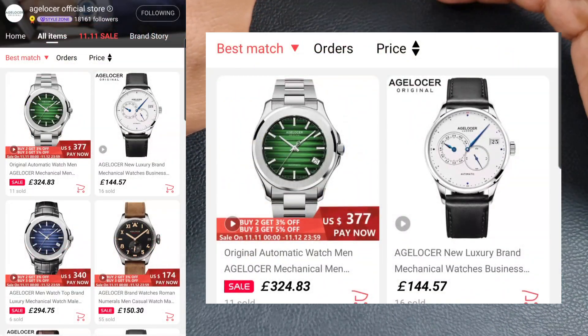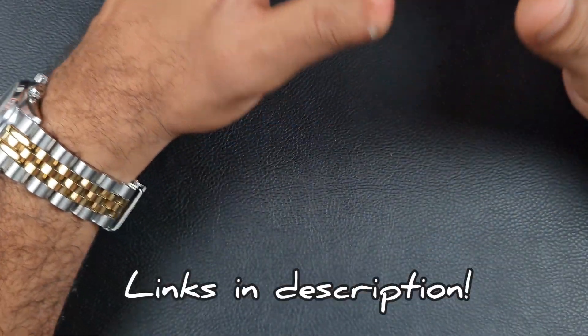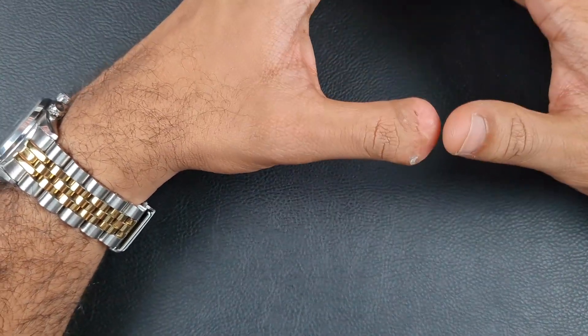That's it guys - bit of a long video but hopefully I've tried to answer all your questions and made it easier to make the choices you want to make. Thank you for watching - I'll see you in the next video.